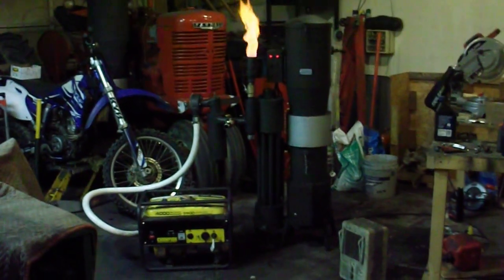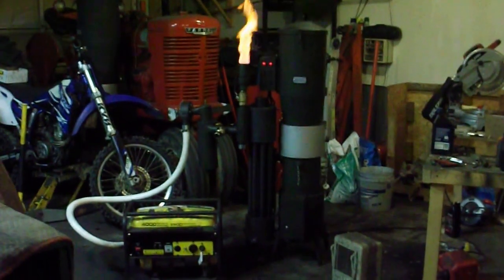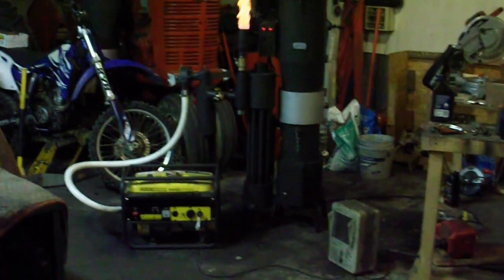Hi, this is Matt with Vulcan Gasifier. I've had a few requests for us to do a demo of our U-Series 1 running a generator. Before I get to that, I'm going to do a walk around the machine.